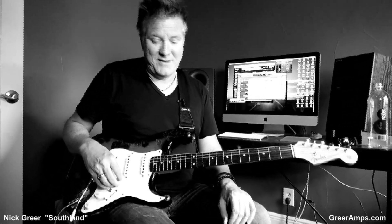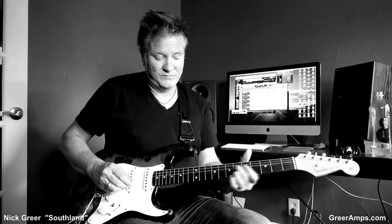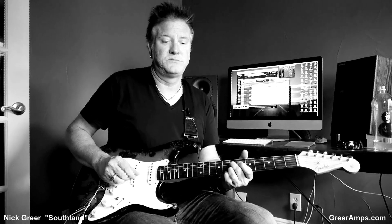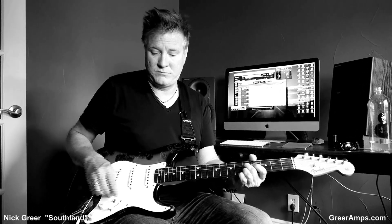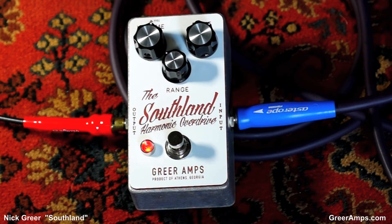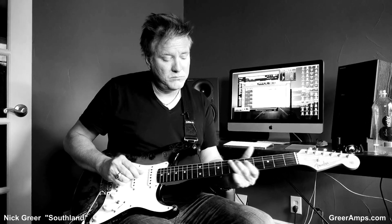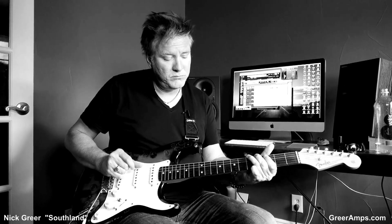He got excited about this. I am excited. Nick Greer makes some of the sickest pedals we've ever demoed. And they clean up. Watch. Awesome. Dig it.